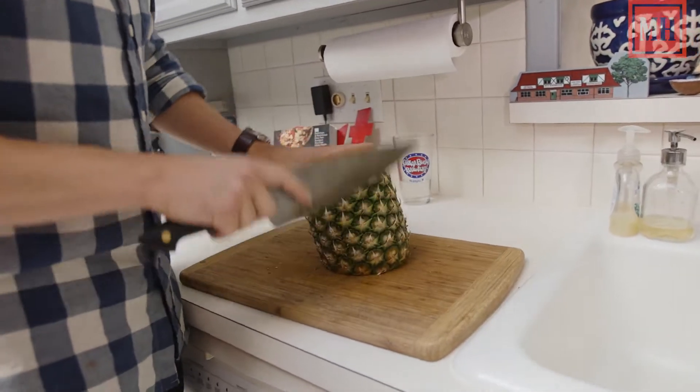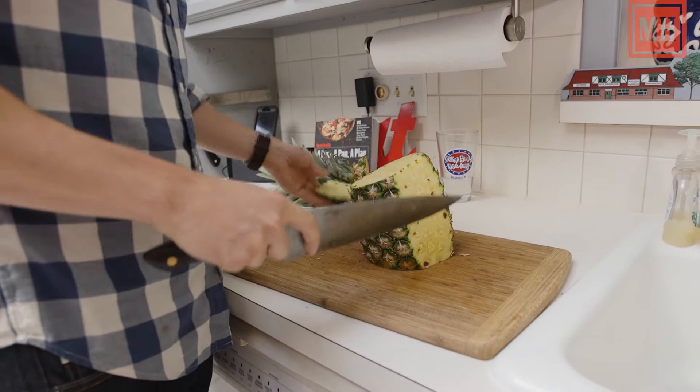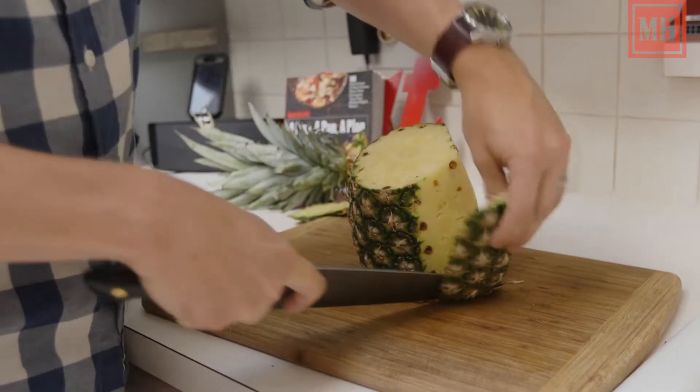Now you're just going to take off the sides of the thing. You don't want to eat this bark, obviously. You're just going to work the knife around.